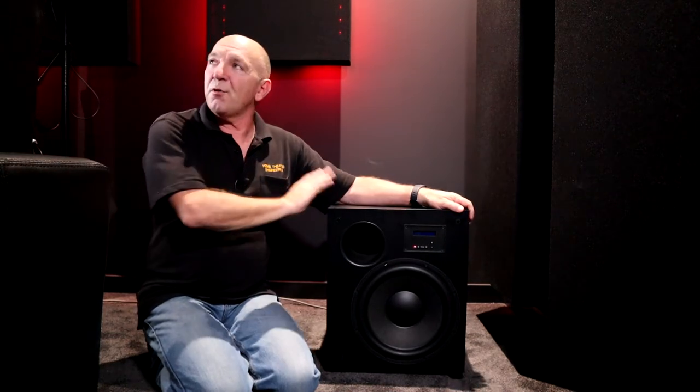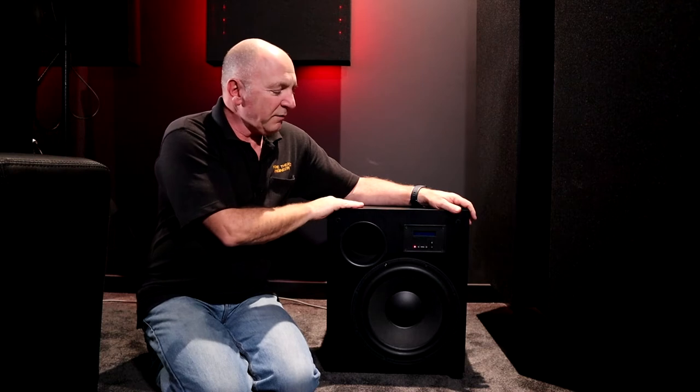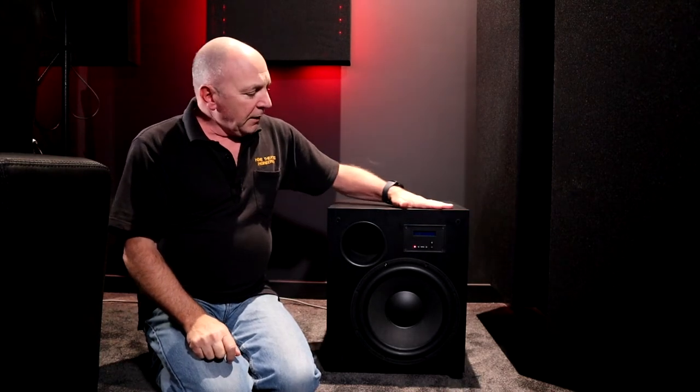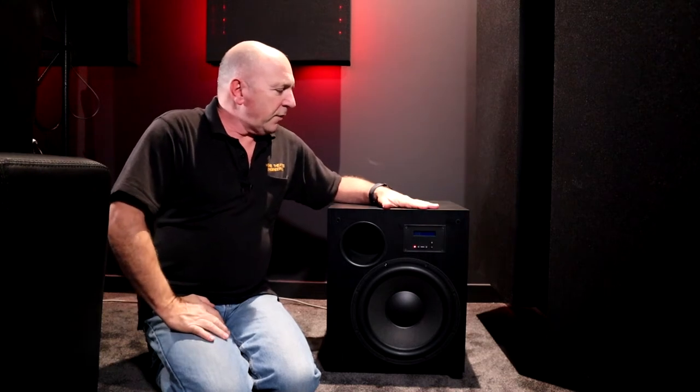Hi, it's Andrew here from Home Theatre Engineering. We promised you that we'd do a bit of a review of the Krix Volcanics subwoofer, and here I am, crammed in the corner of a room with one of these subwoofers. This subwoofer was a Sound and Image Award winner for highly commended subwoofers over $2,000, and it's a nice unit.